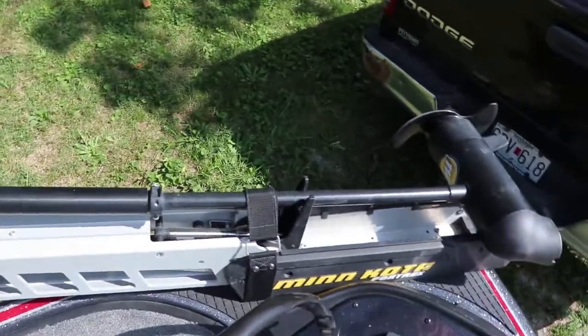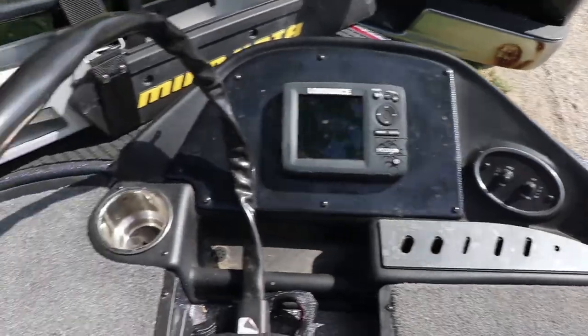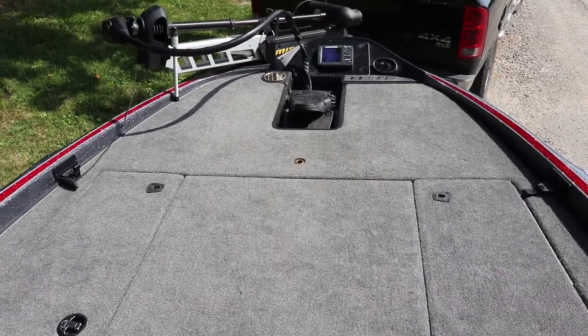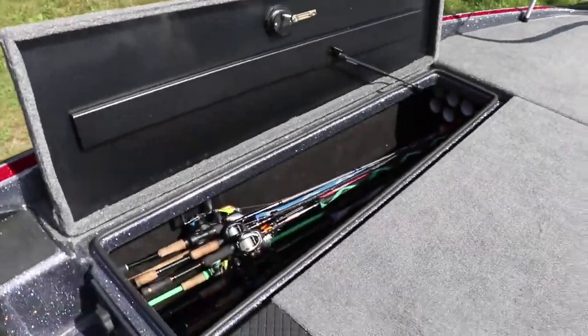We got ourselves a Minn Kota Fortrex here, 112 pound, 36 volt system. We just have a little Hook 5 — that'll be getting upgraded eventually, but sometime. We got the foot pedal in the recessed tray, we got our lights, tool holder, drink holder, all that great stuff. Very spacious, big open deck — I love it. It's a lot bigger than what I'm used to. We got our rod buckles there and over there, and some very big spacious rod lockers.